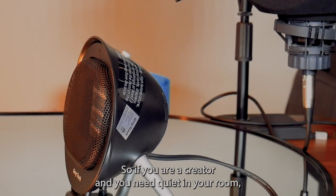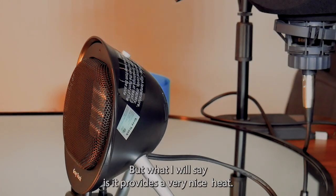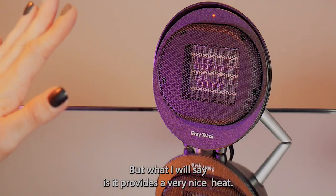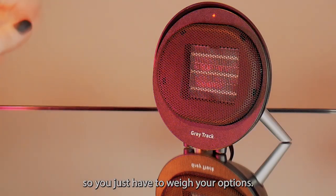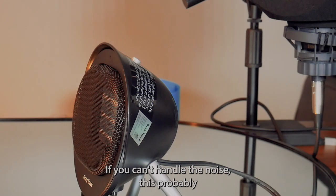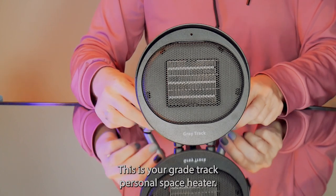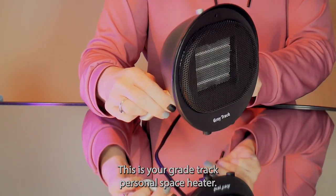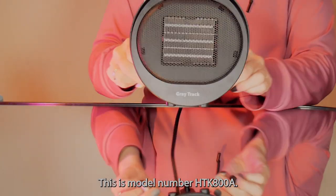So if you are a creator and you need quiet in your room, this is not going to provide quiet heat, but it does provide very nice heat. You just have to weigh your options. If you can handle the noise then this is a nice little personal space heater. If you can't handle the noise, this probably is not the product for you. This is your GrayTrack Personal Space Heater, model number HTK800A.